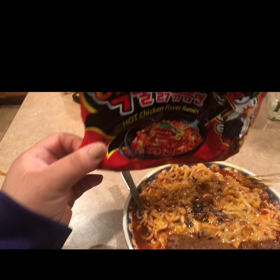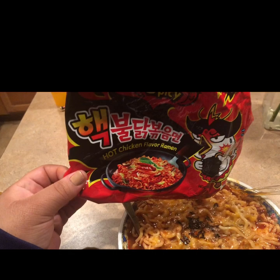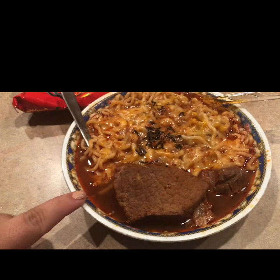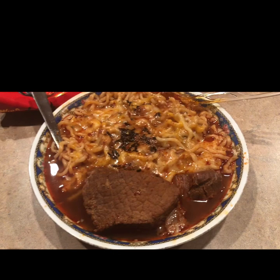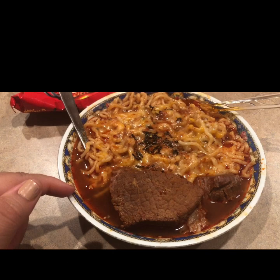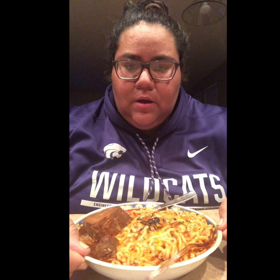Okay guys, this is the end product — here are the noodles. It's the two-times spicy ramen noodles. I mixed the noodles with the broth of the meat that we cooked in the crock pot. I added some cheese, the little seaweed packet that comes with it, and the sauce as well. I didn't add all the sauce because it is too spicy for me, but I wanted to mix it all good with the broth.